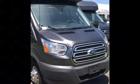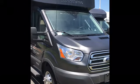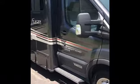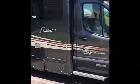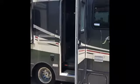Here we have the 2018 Winnebago 23T on the Ford chassis, the diesel engine, the 185 horsepower 3.2 liter diesel engine, 6-speed transmission.